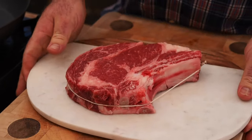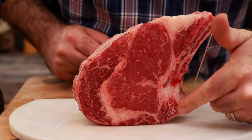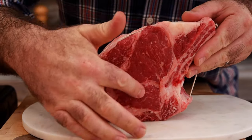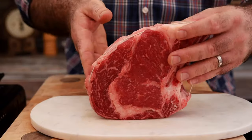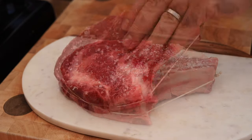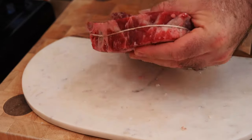I saw this steak in my local supermarket and I thought we are going to cook and film you. It's a beautiful bone-in ribeye — we've got the bone that runs all the way down there. I've actually tied a bit of string around it because this top bit is falling off a little bit, but that's just going to help it keep its shape as we cook it in the pan. It's got a lovely bit of meat, some nice marbling — you can see this is a nice thick cut piece of beef. I just want to season that really generously. I'm not going to add any black pepper because I don't want the pepper to burn in the pan as we cook it.